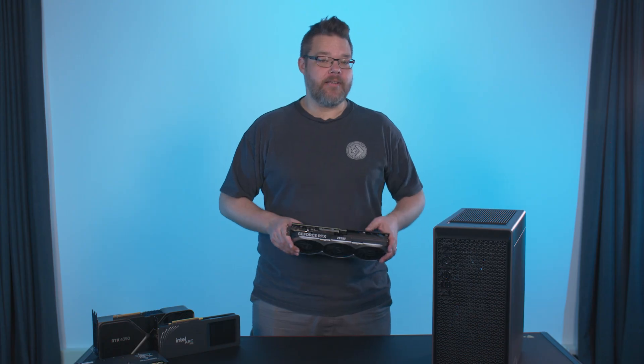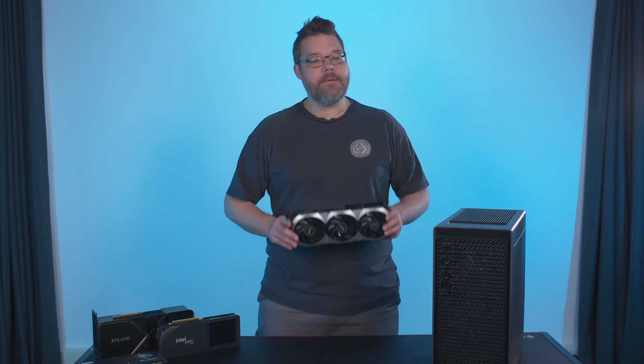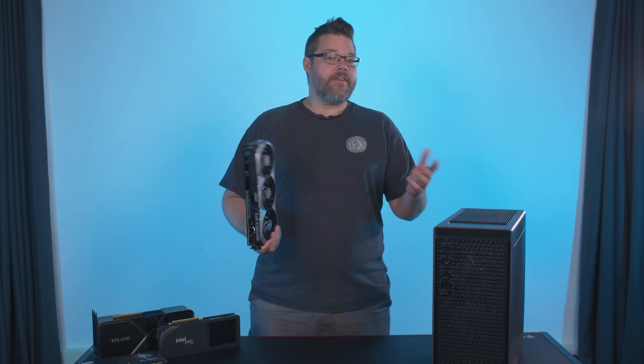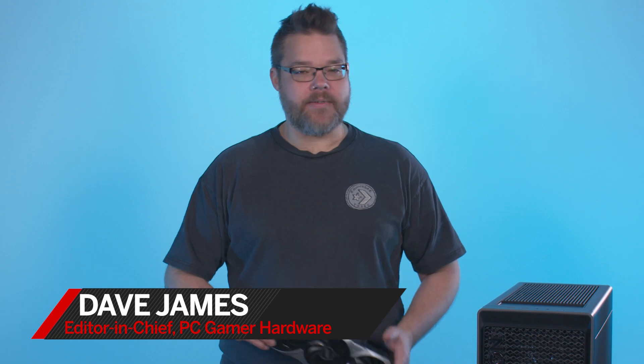In my personal and professional life, I've stuck more graphics cards into gaming PCs than I can count. And I've tested pretty much every new GPU of the past two decades too. I'm Dave, and I'm about to show you just how damned easy it is to install a new graphics card.